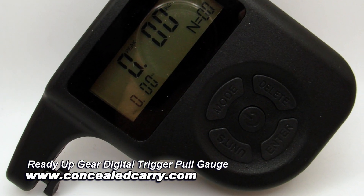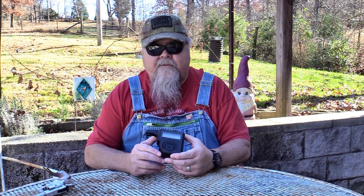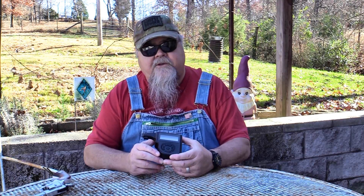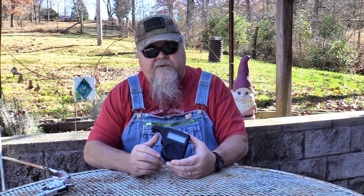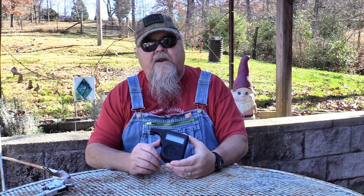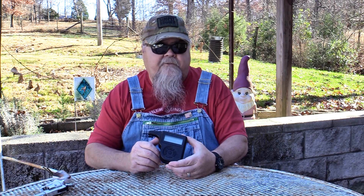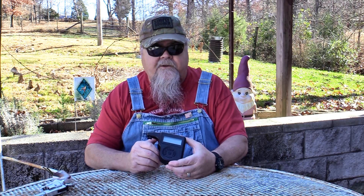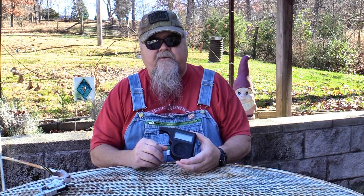There are several really cool features about this trigger pull gauge. First of all, it records a lot more data than other gauges do. It allows you to have a running total — I've never run to the end of it and I've been using this thing probably for six months. It records trigger pull weights accurately; I've tested it against my other gauges and it's right in there with them. It'll record accurate trigger pulls from 0 to 12 pounds. It also records in kilograms as well as pounds and ounces.